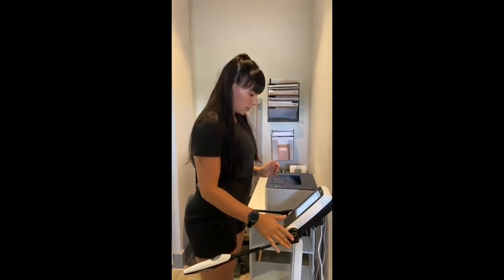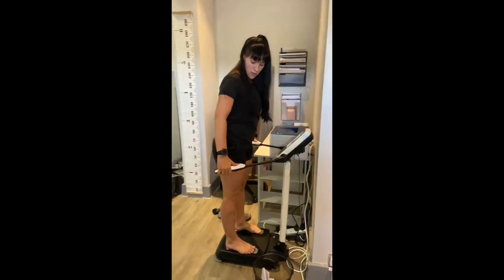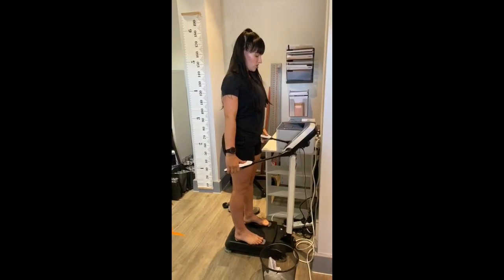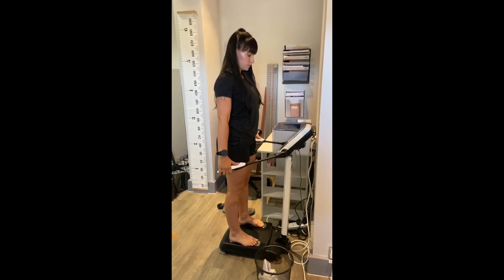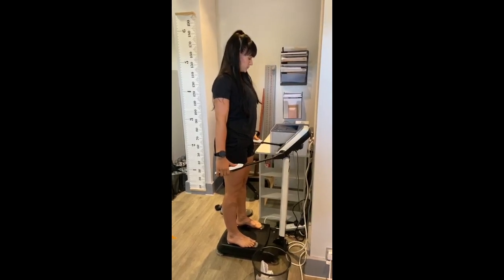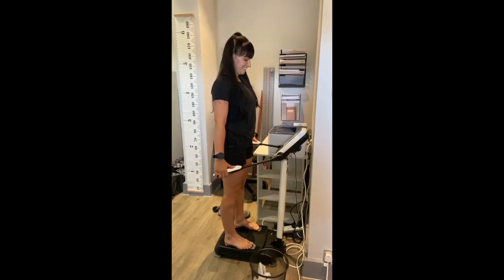I've put in the right information, so I'm going to hit enter and go through the body scan. On here, thumbs on the silver part — it's going to put you through. Your arms should not touch the sides of your body. Starting your InBody test.